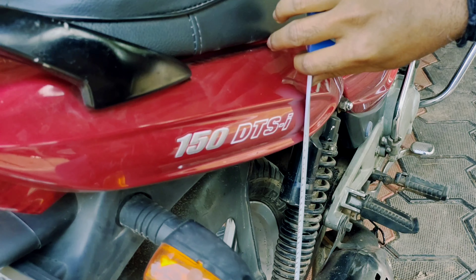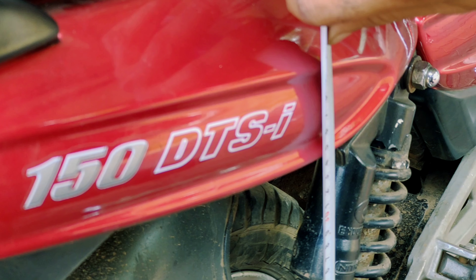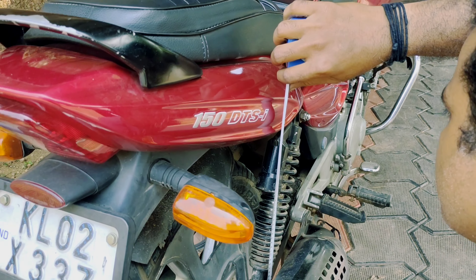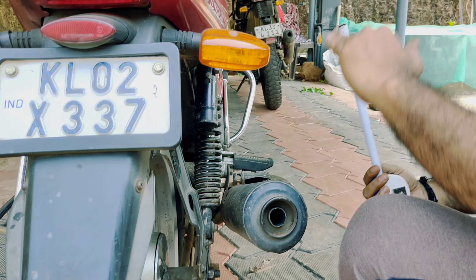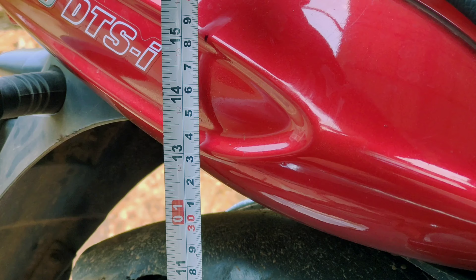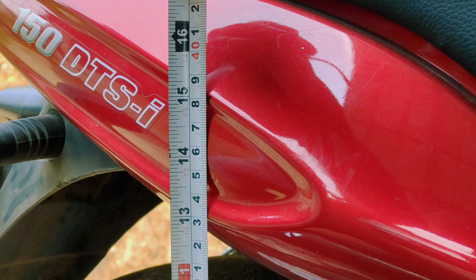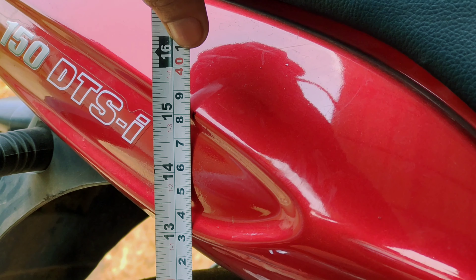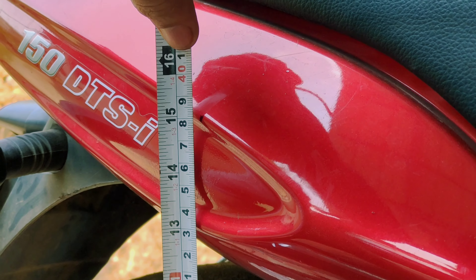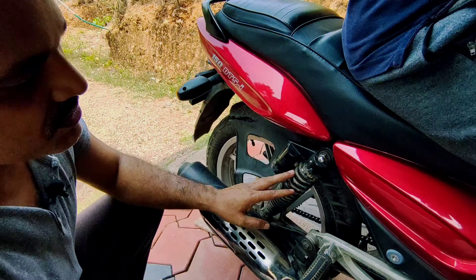The measurement is 39 — 39 cm. We can calculate a rider sag. Now we have a rider sag reading; it's 38, so we're going to 10.2.